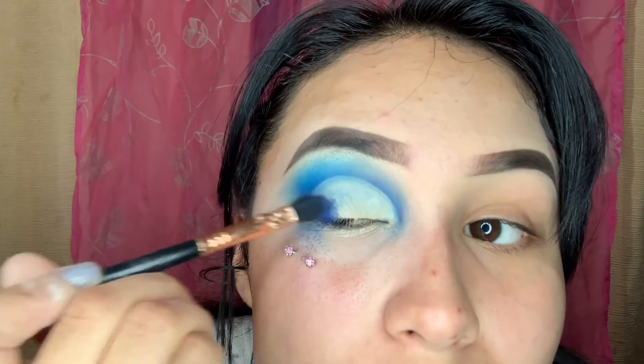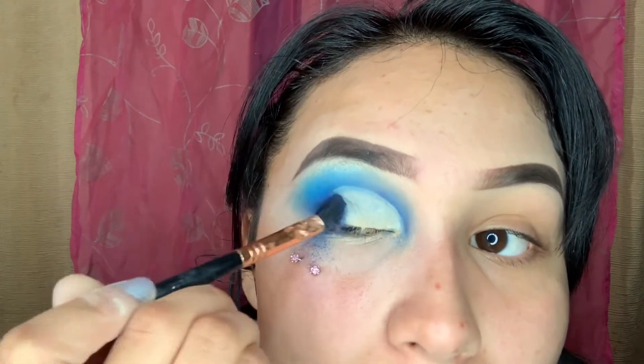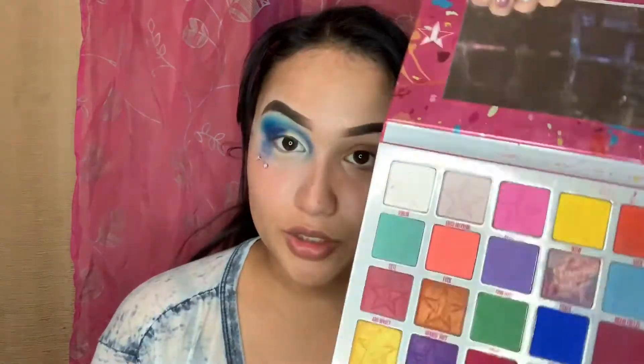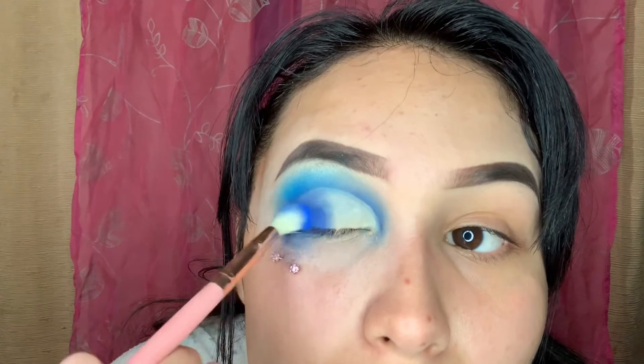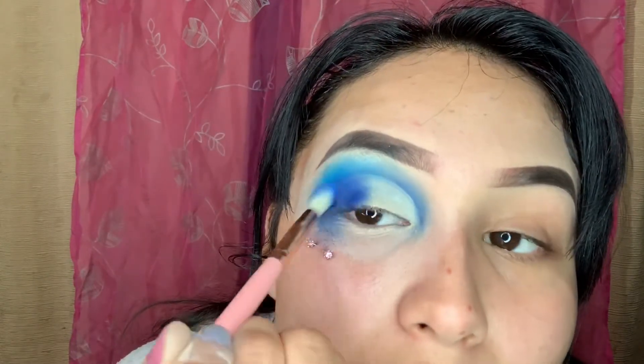Once you mess up your eye, we're gonna go in with a packer brush. I'm gonna go in with the shades I started with first — the first dark blue in the Drink Straw palette — and just color in the corner of my eyelid. Then I'm gonna go back in with the Jeffree Star blue again and do the same.